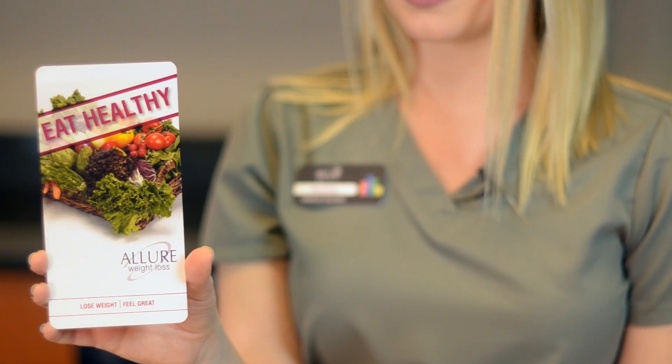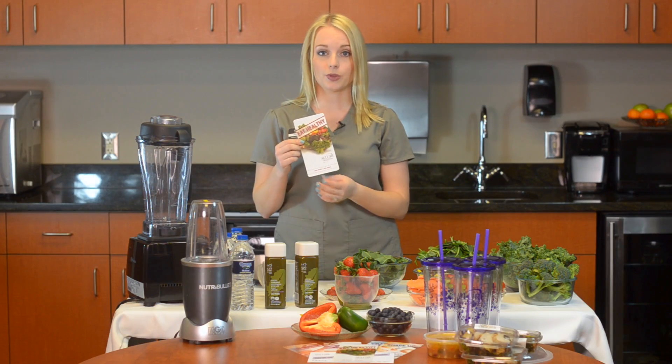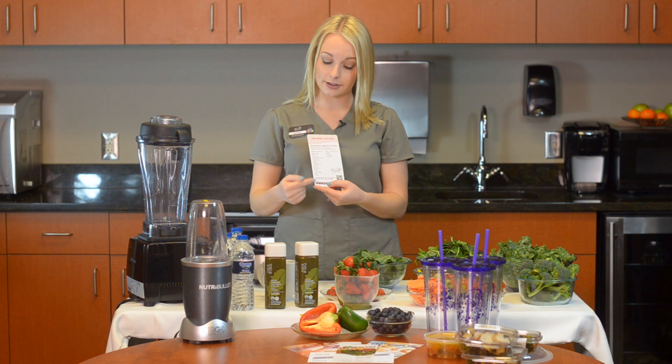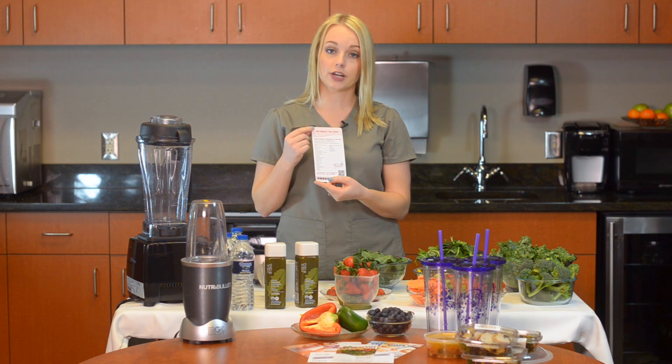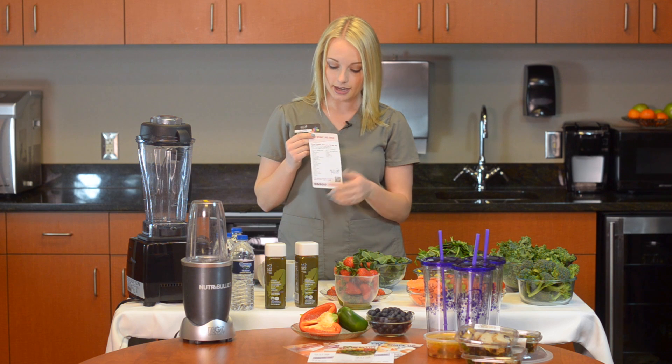Hi guys, I'm Jessamy, I'm a medical assistant and master esthetician here at Allure. You may have gotten one of these cards — it's our get healthy card. It shows you how to make a smoothie on this side, and on the back side it will go over different recommendations of greens that you can use in your smoothie.